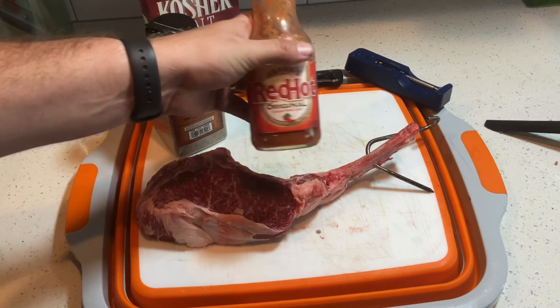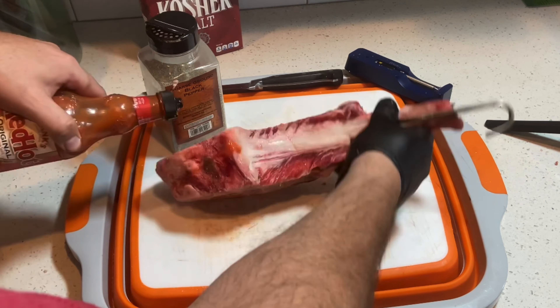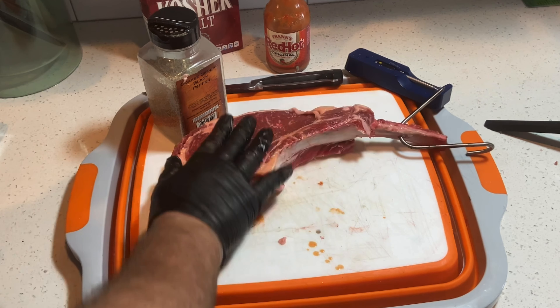Now we're going to use a binder to prepare the rest of the seasoning. We're going to be using Frank's Hot Sauce, which is one of my favorites — it has a great smoke point and just adds a great quality to the cook. You can use olive oil, duck fat spray, or whatever you enjoy.